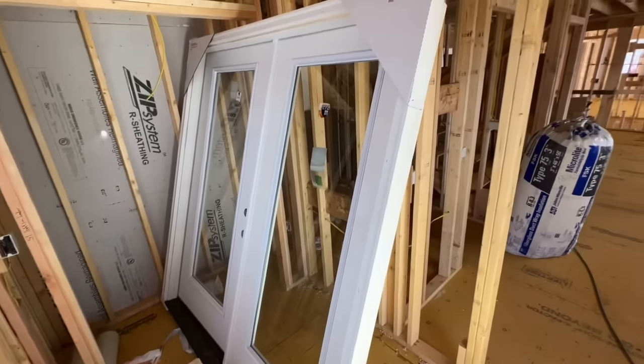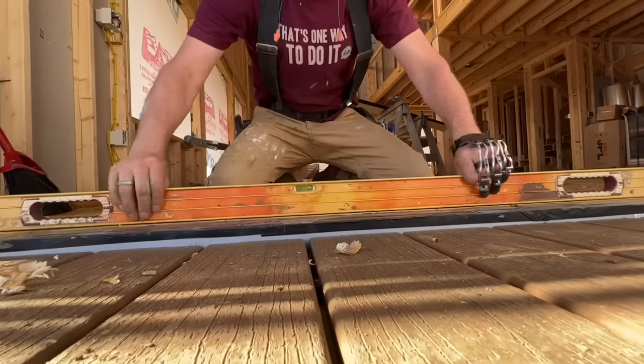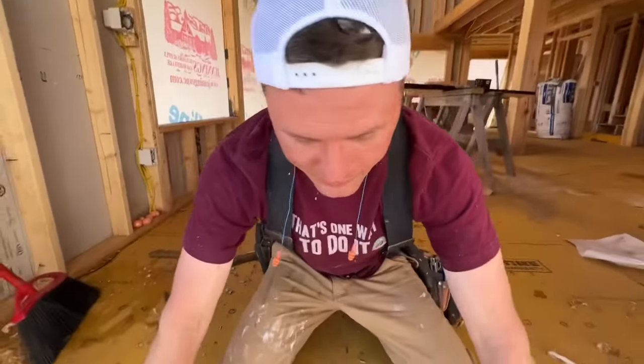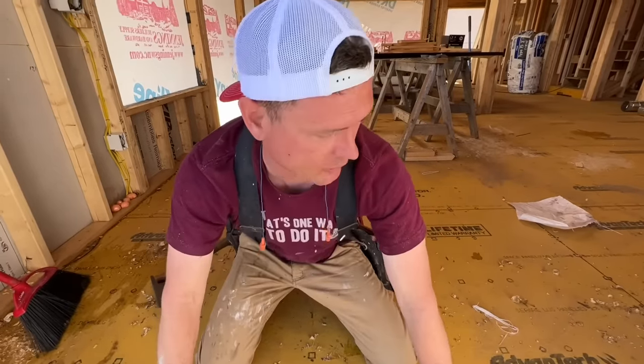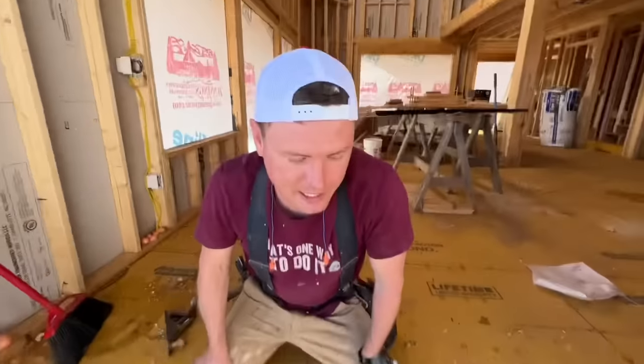We're about to install this double patio door — or maybe it's a French door. I don't know why it's called French, it's just two doors. What I've learned over the years is it's absolutely critical — 100% — that you check the flatness of the area where the sill is going to sit. I've got my six-foot level here. I have one little hump right there where there may have been a high joist. If you don't fix it, when the doors swing in they'll hit the threshold and won't close, and it's really difficult to fix after the flooring is in.